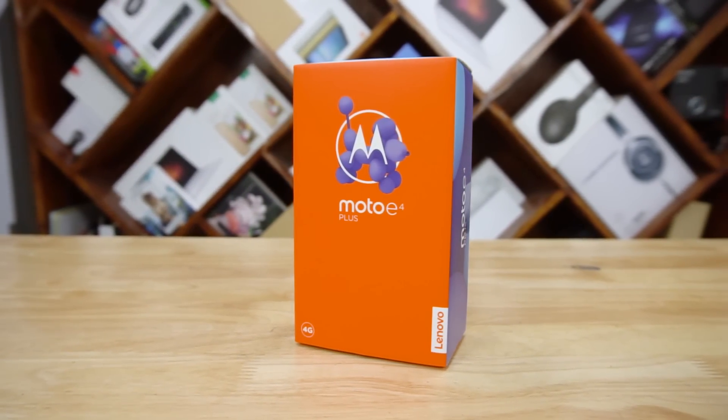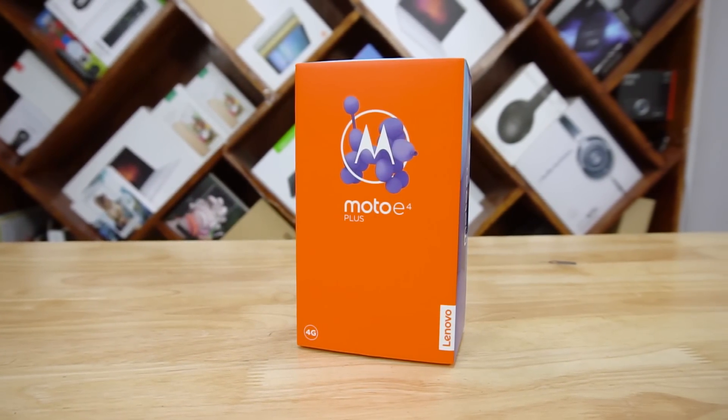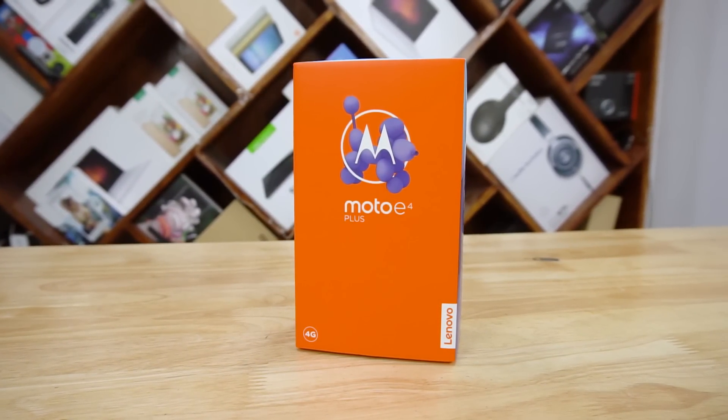Hey, this is Sundar from C4ETech and in today's video, let's unbox the new Moto E4 Plus from Lenovo.